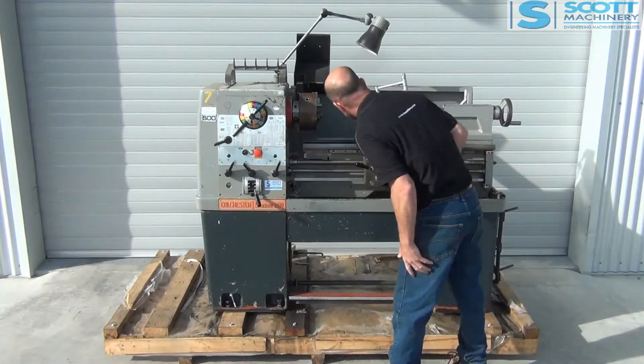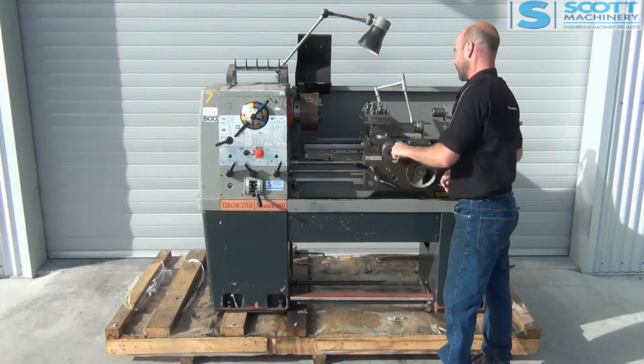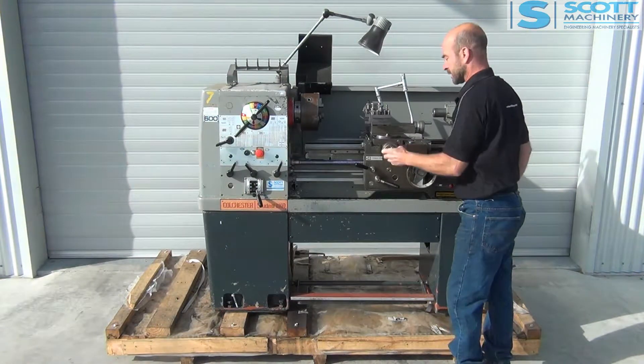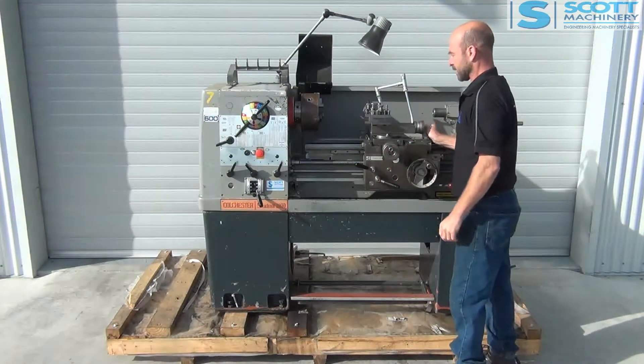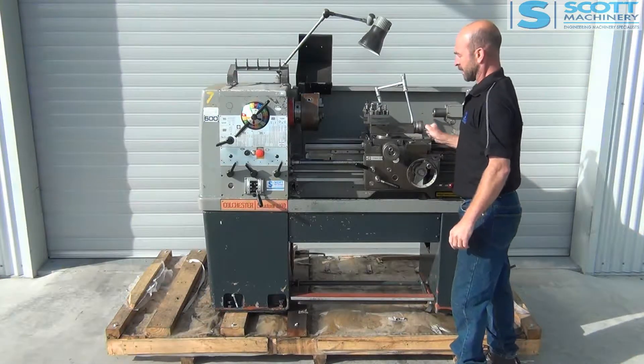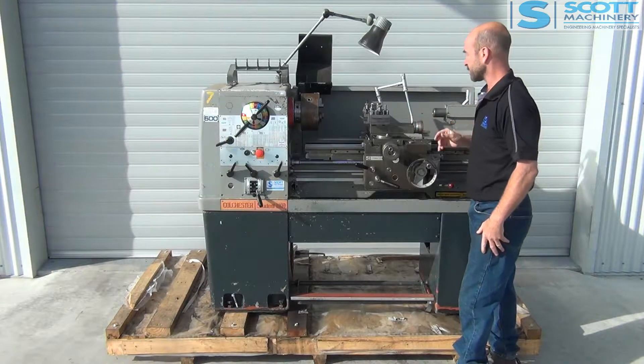The general condition of the carriage looks really good and it moves nicely. The cross slide moves nice with very little movement — very little backlash in that. The compound slide moves good with very little movement in that one as well.